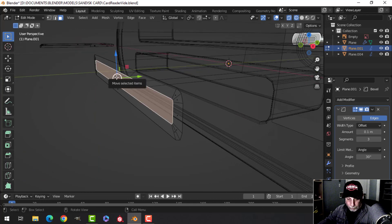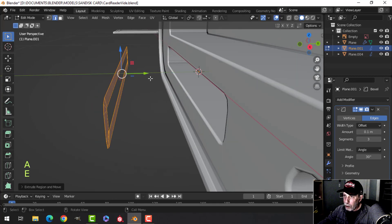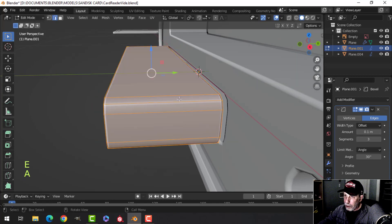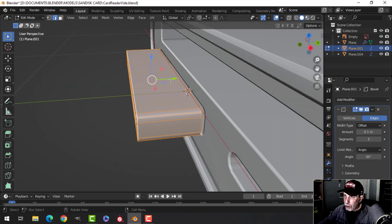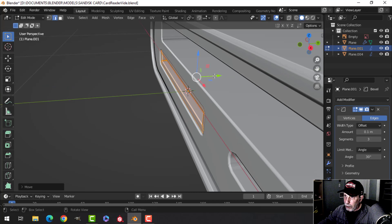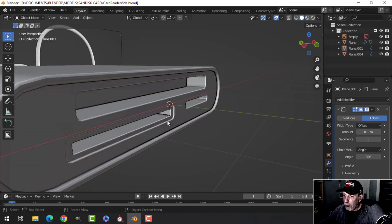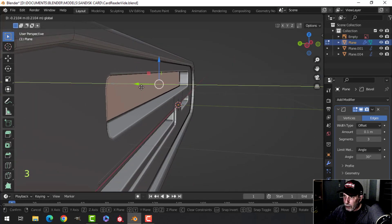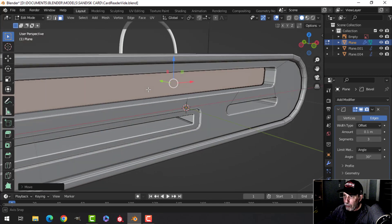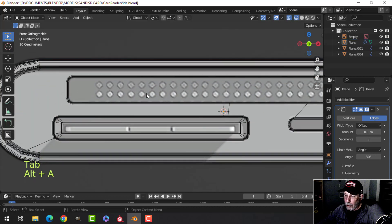I'll delete that face, go back into solid view, select the whole thing, and extrude back like this. It already has the bevel since I copied it from the original object. I'll slide it in just a little bit — that gives a bit more detail. Now grab this face for the compact flash card slot and pull it out to about there. We'll create the little cylinders that are on there — this does increase poly count so it's up to you.